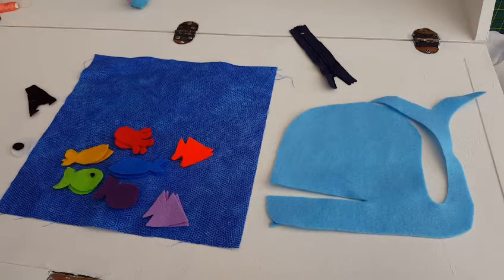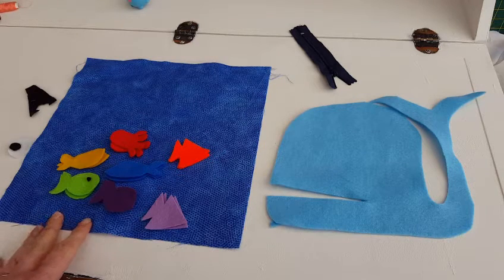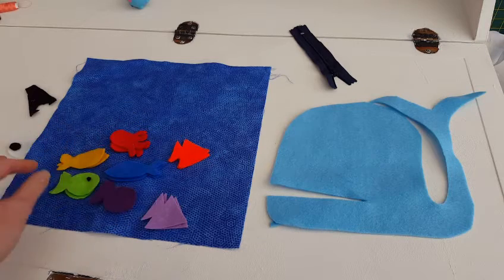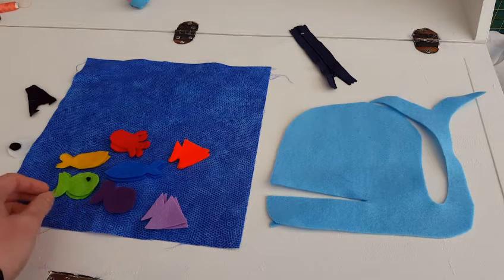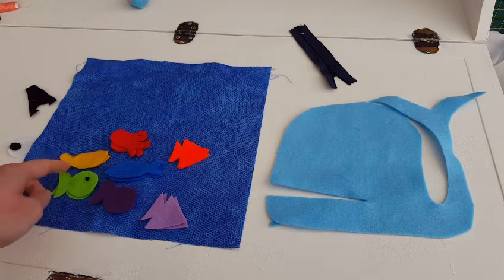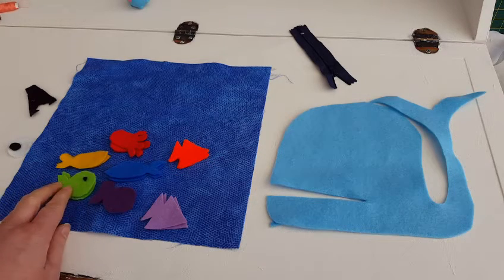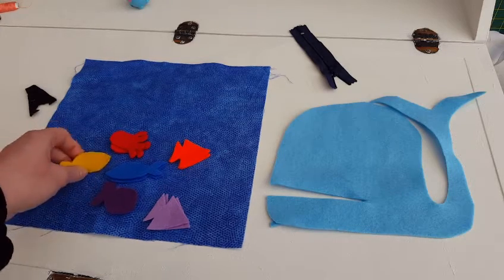I have cut out all the pieces for my whale quiet book page. I have cut out the colours so they are rainbow colours - I have got kind of two of this fish, two of this fish, two of this fish but they are different colours, so I have got the colours of the rainbow. I am going to do a few embellishments on these fish and add little black dots for eyes, and then finish them off by doing a blanket stitch around them. I am just going to do the embellishments on one side - I do not really think we need them on both.